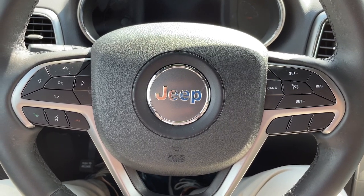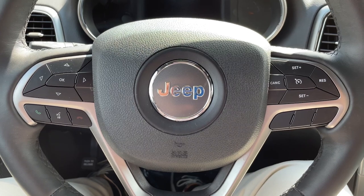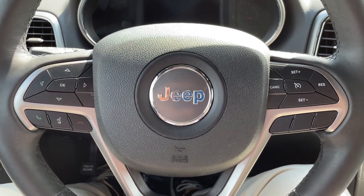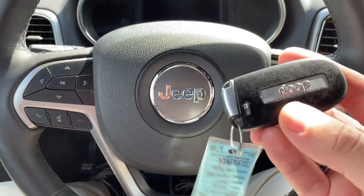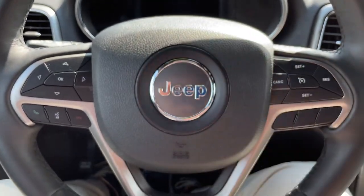Car thieves have gotten smarter over the years, but luckily vehicle manufacturers are not too far behind in finding ways to reduce the number of vehicle thefts. 20 or 30 years ago you had to start a vehicle with a manual key, and while those keys are still offered or included in vehicle key fobs, most manufacturers have a remote proximity system.